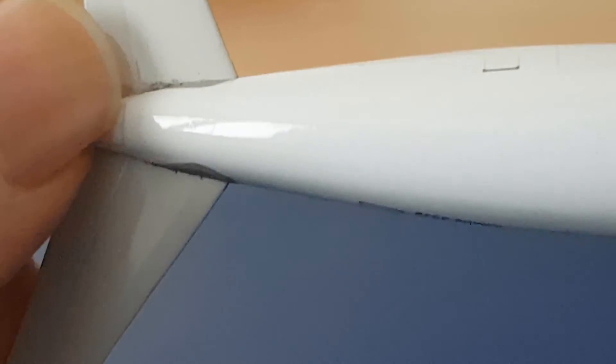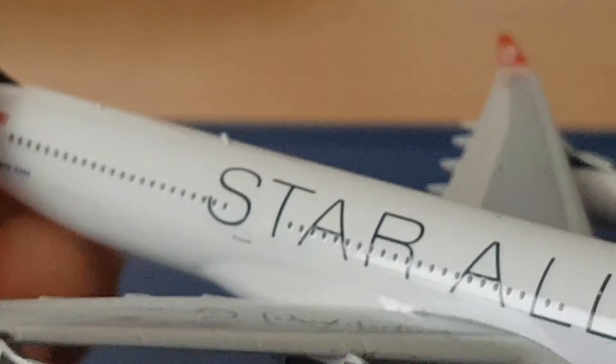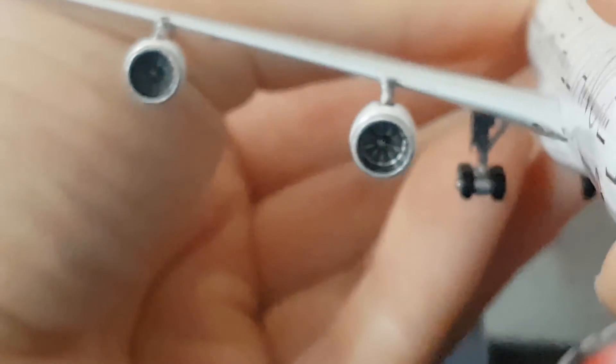I'm not sure if that mark is from the mold or from the previous owner, but it still looks fabulous. I have to say I'm a bit out of practice doing these kinds of videos — it's been such a long time since I last did one.